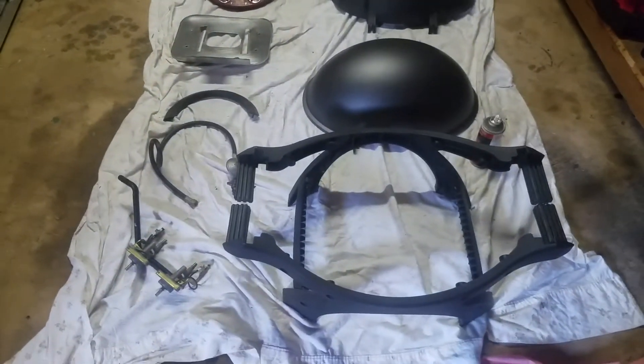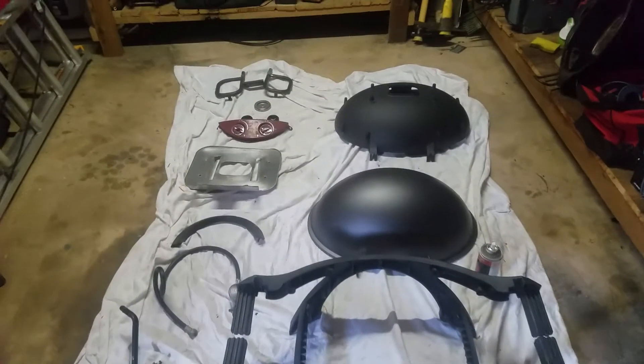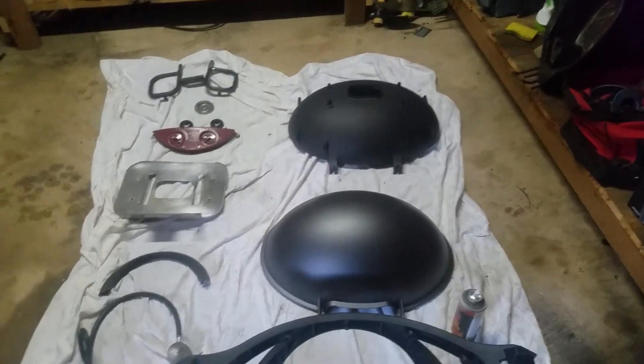Everything's stripped down now. I was hoping to get a nice vivid color like my other project, which was my Weber Q, which I had to strip down and repaint a beautiful red color. But unfortunately the paints weren't compatible with what I wanted to do because of the high temperatures.